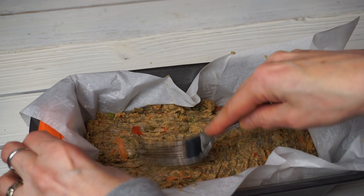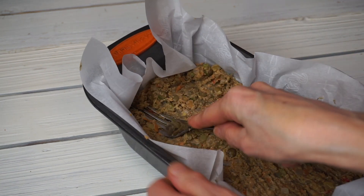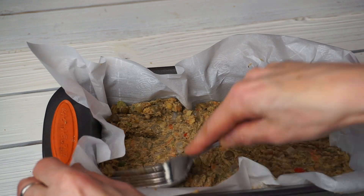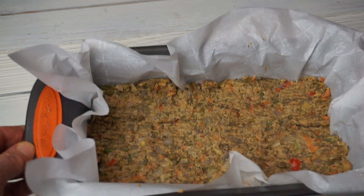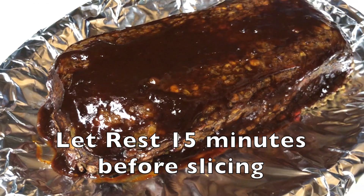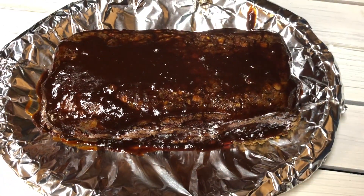It's really important to line your loaf pan with parchment paper, then take a fork and press it down really well so that your loaf holds together when you turn it out of the pan. It's all ready to go — put it in the oven at 350° and bake it for an hour. Take it out, turn it upside down, and you can top it with ketchup or barbecue sauce.